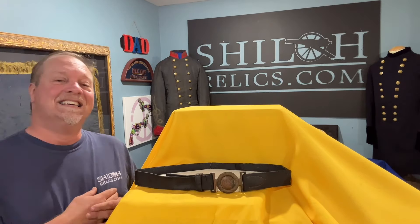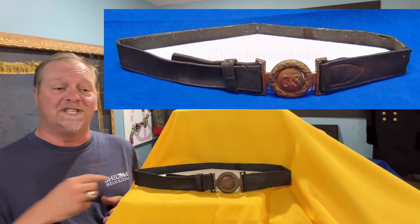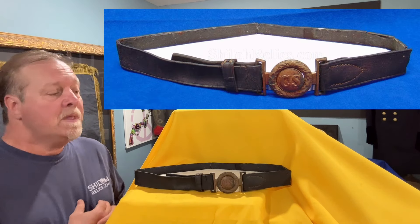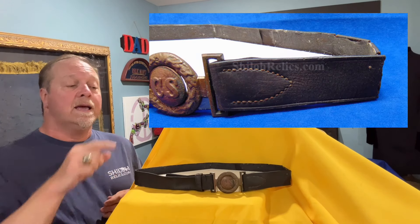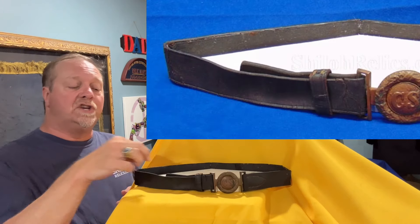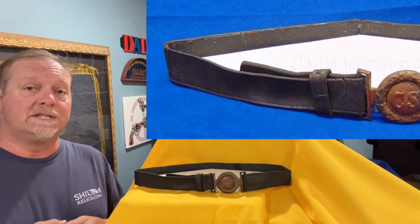This is one similar to the ones he pictured in the book in plate 004 in the revised edition. It's the Virginia style, the Richmond style, and it's on that original belt. The wreath is sewn into place. On the other side, the tongue has an adjustable length on it, so no matter how big the soldier is, you can adjust it to fit that one soldier.